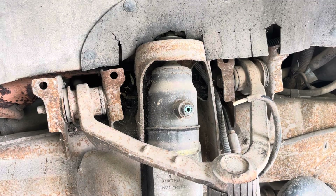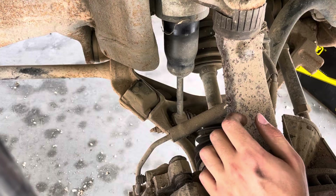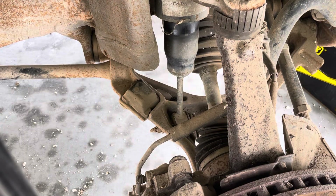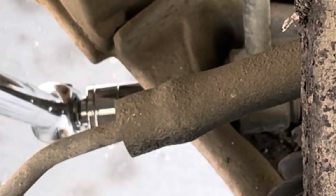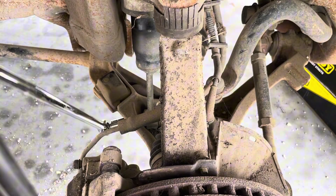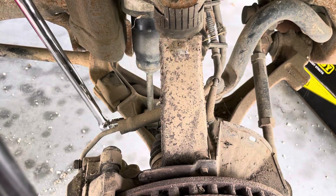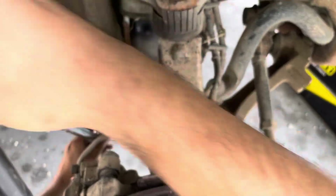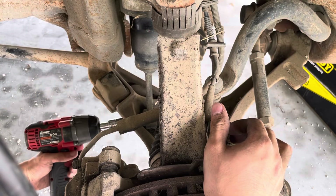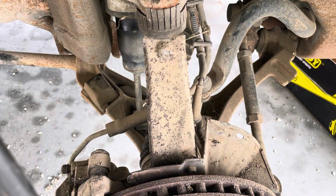Grab a 15 millimeter wrench — just slide it through this hole here. You'll also need 18 millimeters. These are going to be tight, so I'm going to use the breaker bar first and just start loosening your lower shock bolt. It is super tight at first because of the bushing, I assume. Use a percussive instrument to beat that bolt out.